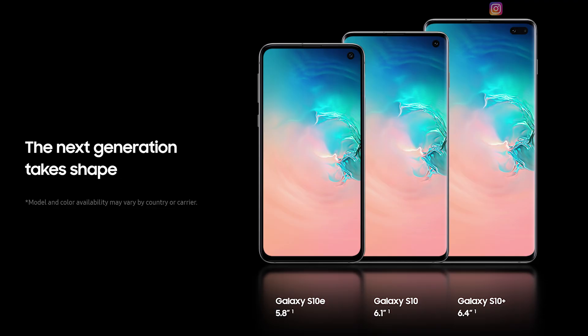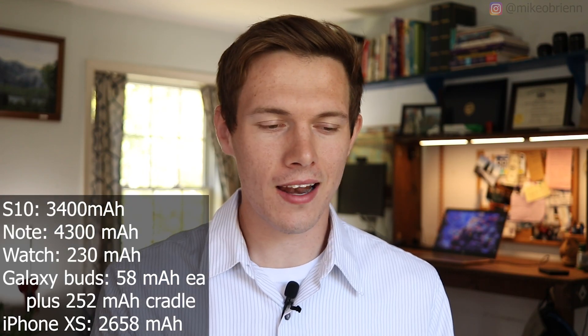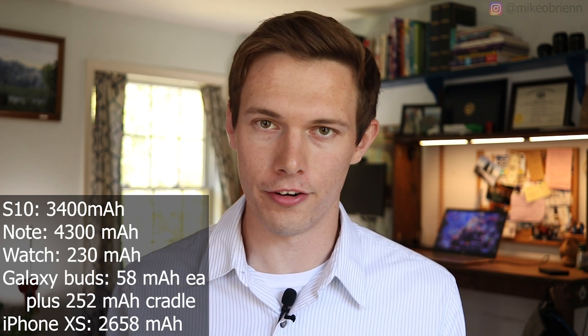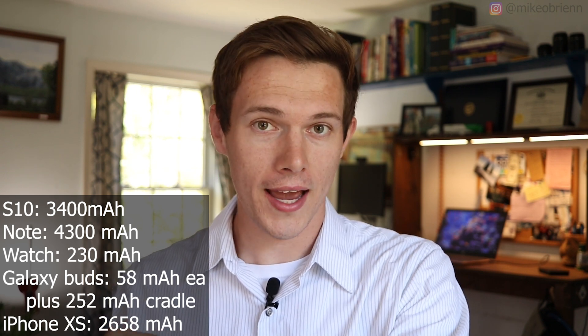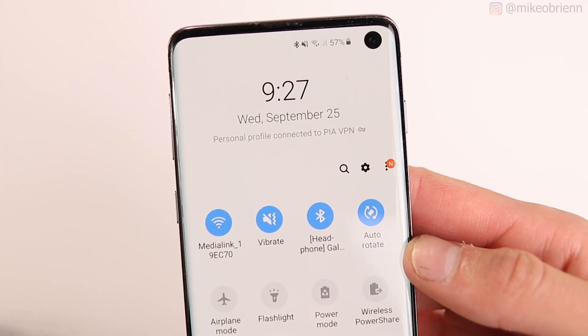Starting off with the devices we'll be using: the charging devices are the Galaxy S10 and the Galaxy Note 10 Plus — two drastically different battery sizes, both with power sharing capabilities. I'll use these two devices to charge several others in a set amount of time to measure how much battery is lost and how much is gained. The devices being charged are the Galaxy Watch Active, the Galaxy Buds, each other, and an iPhone XS. We'll charge all of these for about 15 to 20 minutes with a timer.